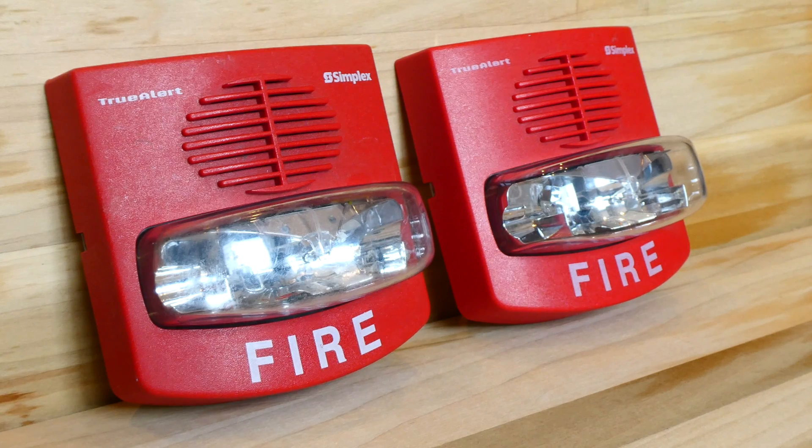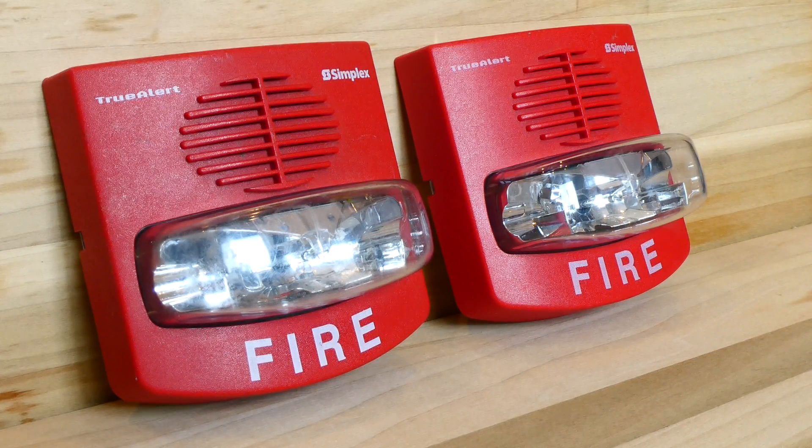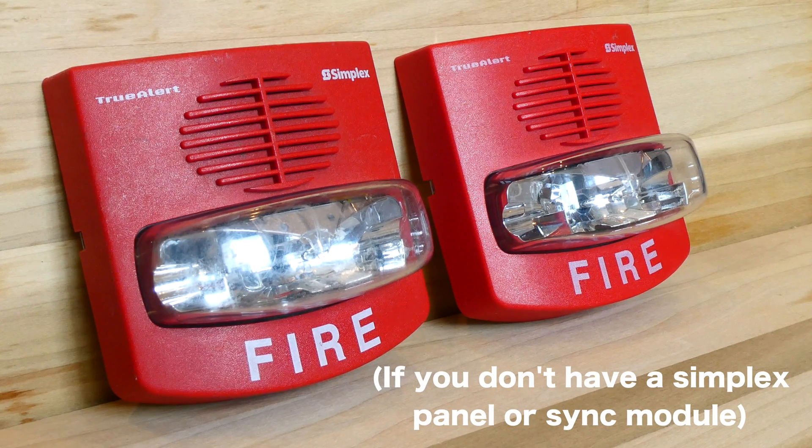And why would that be? This one is a SmartSync TruAlert, so you do need a Simplex panel or a special Simplex module in order to wire this up and use this. Just a big note: if you're a fire alarm collector, you're going to want to find a Simplex Free Run TruAlert and not a SmartSync TruAlert, so you can actually use it in your collection.